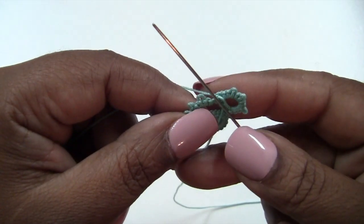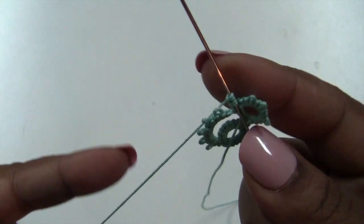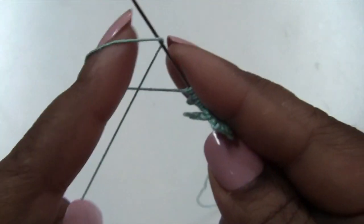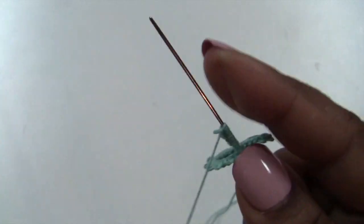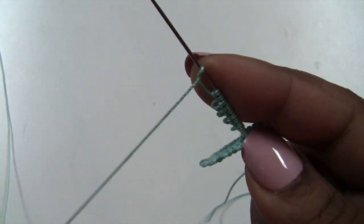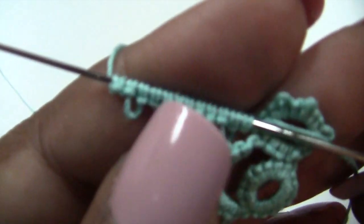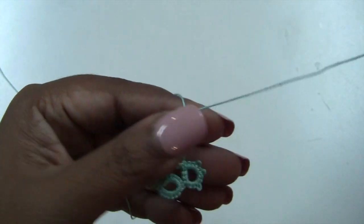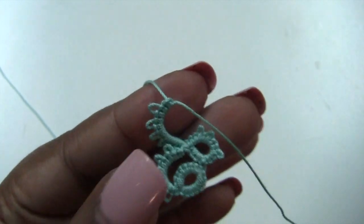Now you're going to repeat what you did for the first chain: a total of 12 double stitches and 5 picots. Put the work to the back of your needle and do 2 double stitches, then a picot — that's 1. Continue: 2 picots, 3 picots, 4 picots, 5 picots, and end it with 2 double stitches. Pull through to form your chain. This is what it should look like.